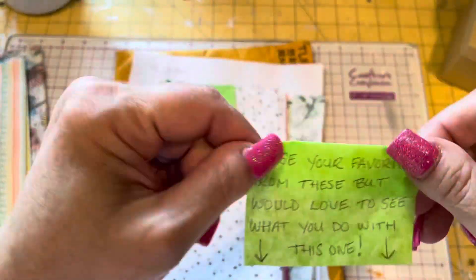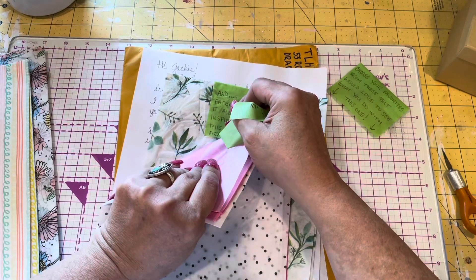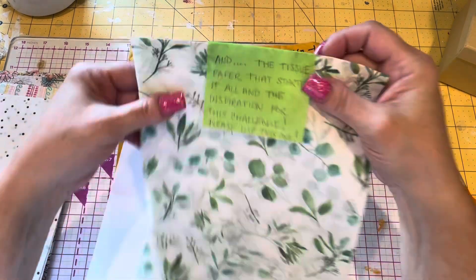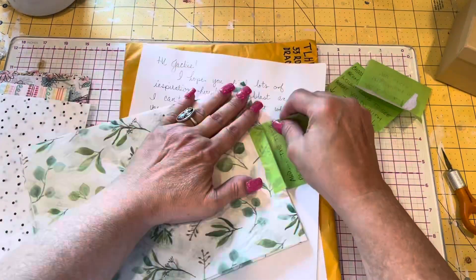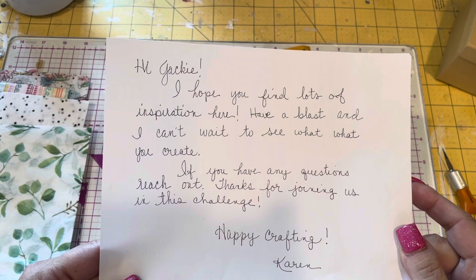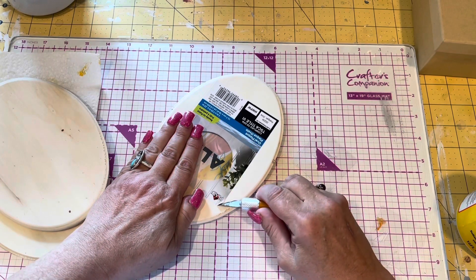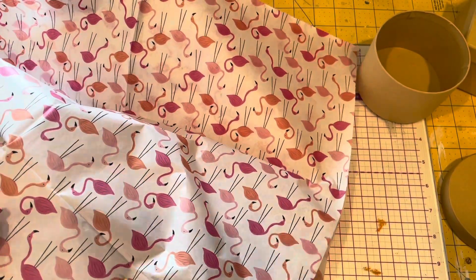She said these are all accent papers — use them if you wish, which I did. And this last one, it took me a little bit to get those notes off without ripping the paper. She said, 'This is the tissue paper that started it all and the inspiration for this challenge — please use this one.' It's got all these pretty leaves on it. Her note said, 'Hi Jackie, I hope you find lots of inspiration here. Have a blast, and I can't wait to see what you do. Thanks for journeying on this challenge. Happy crafting, Karen.' She's a sweetie.